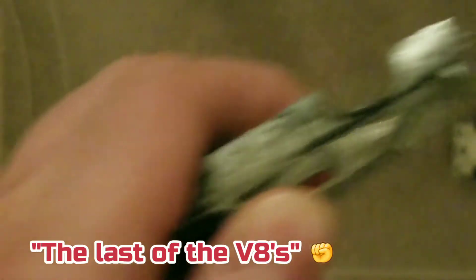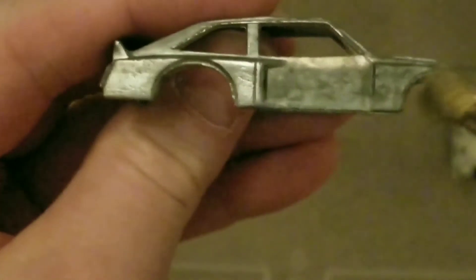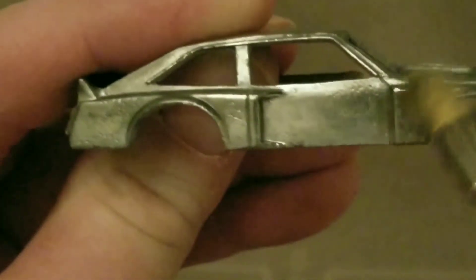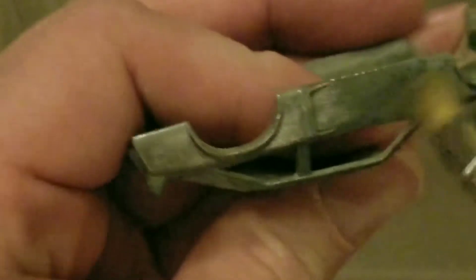I know Mad Max's car is completely different — it was an Australian Ford and this is an American Oldsmobile. But the general way the car looks is just very cool and very Mad Max. I bought these brass brushes for the Dremel motor tool because I wanted them to be pretty soft — the castings are kind of pot metal or aluminum, and while they're durable enough for kids to beat up, I didn't want to use a really harsh wire brush.